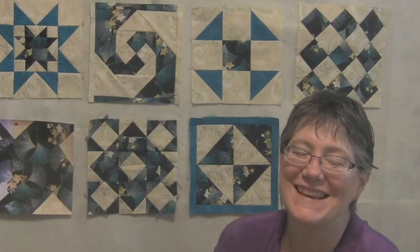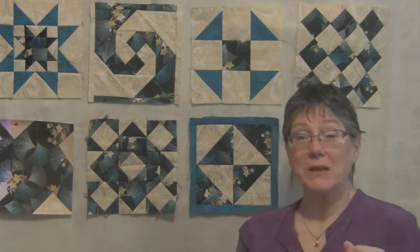Hi, I'm Karen Dennison. Thank you so much for purchasing Building Blocks for Quilts. That's the key to quilting — building blocks.